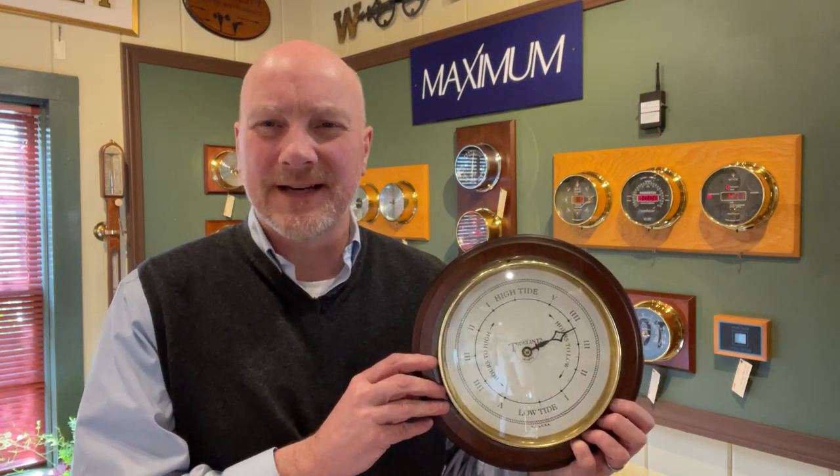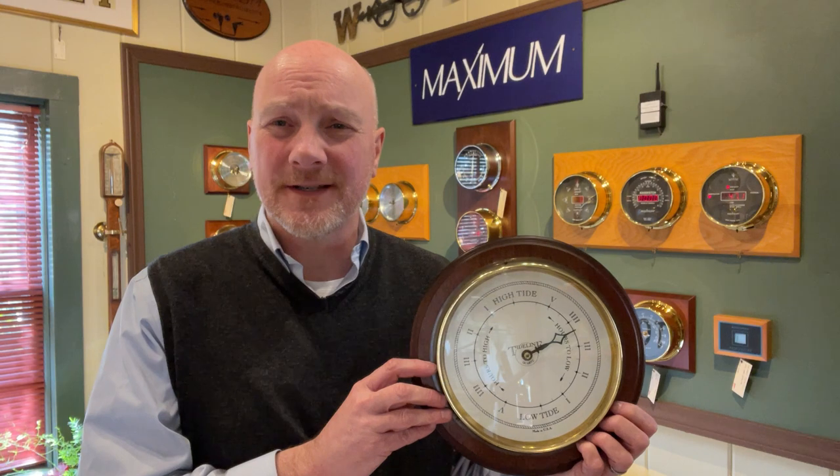Hi, it's Park Madden with The Weather Store in Sandwich, Massachusetts. Today we're going to set a tide clock. A question that is often asked to me in the store or online is how to set a tide clock.